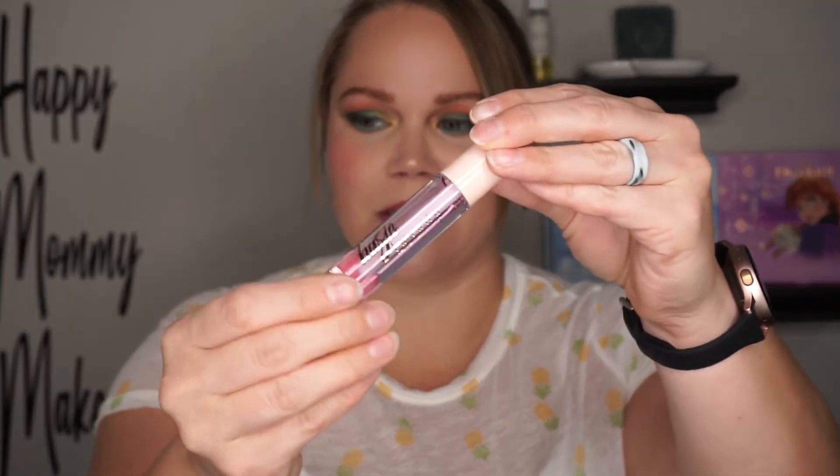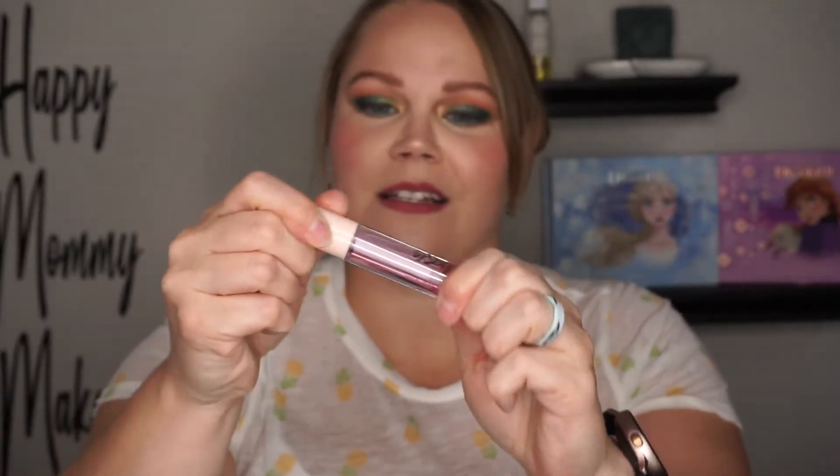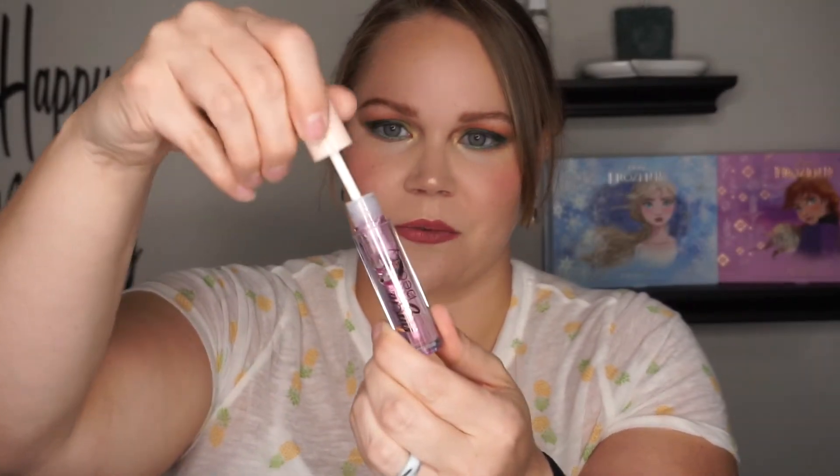The last thing in the box is the Basic Beauty Summer Lip Oil, which retails for $18. This is what it looks like. I'm going to apply it right on top of that liner. It's a really pretty color.